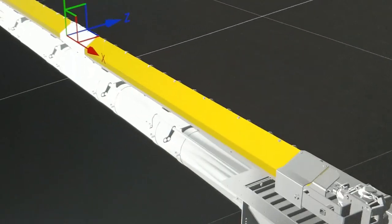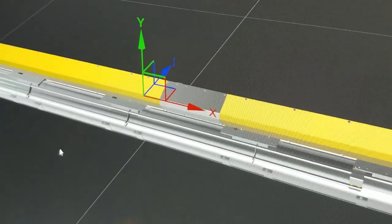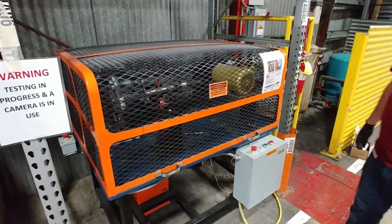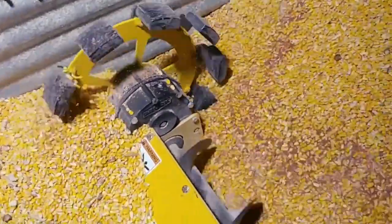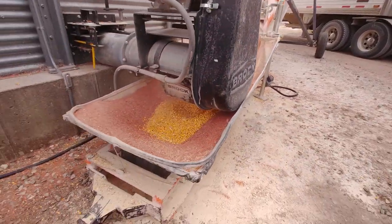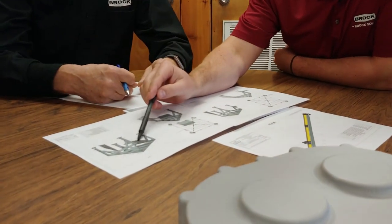The Brock Series 1500 Power Sweep has come a long way from the original CAD design to the grain bin, thanks to extensive dealer feedback coupled with test stand and on-farm testing. The performance in the bin and out to the truck says it all. Testing in multiple bins has proven the new design is solid.